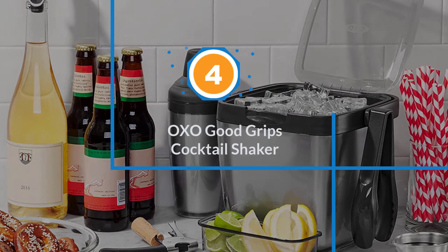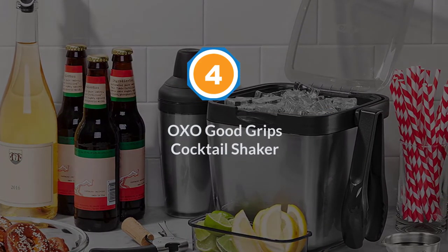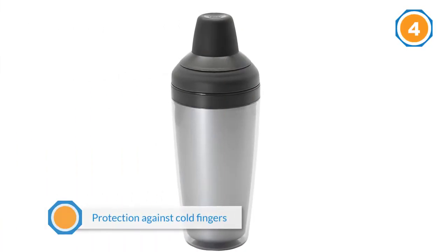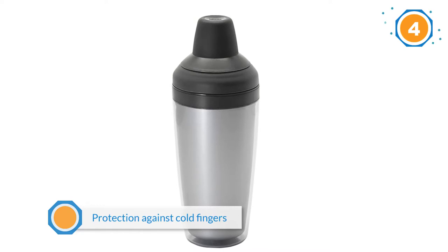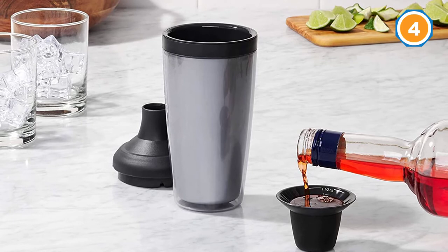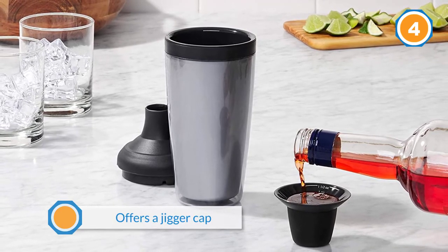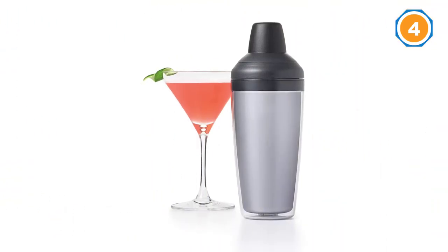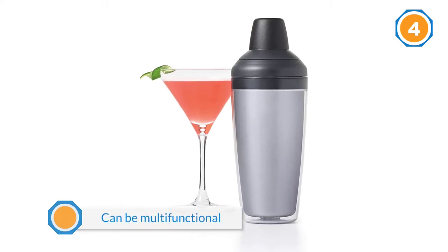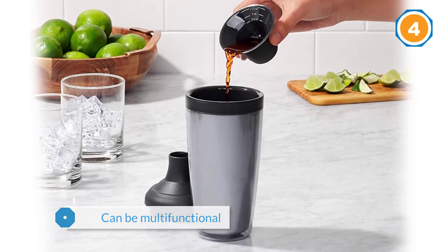Number four: OXO Good Grips cocktail shaker. This shaker offers protection against cold fingers when you're shaking drinks, which is excellent because your fingers can go numb from the cold. It also offers a jigger cap with measurements on the inner surface, which is very useful for preparing drinks precisely. Surprisingly, this shaker is multifunctional and can be used to make other types of drinks as well — in particular, it makes a great iced tea.